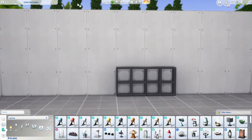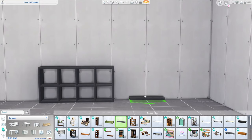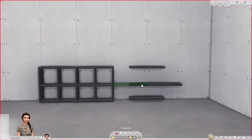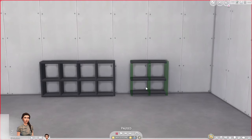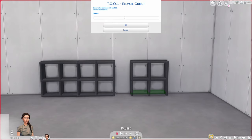Let's go ahead and create some more. I'm going to use the eyedropper tool to pick up another Immaculate Shelf, and this time let's make a 2x2 — placing 3 shelves across and 3 down. Then go to live mode, shift click TOOL, Toggle Active Object, Alt click to select them all, shift click TOOL, Rotate 90 degrees, shift click TOOL, Toggle Grip, then shift click TOOL, Elevate, minus 0.05.